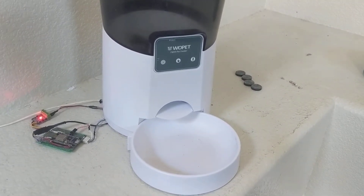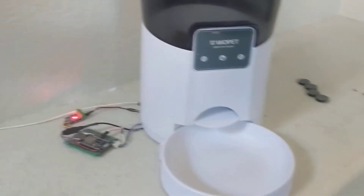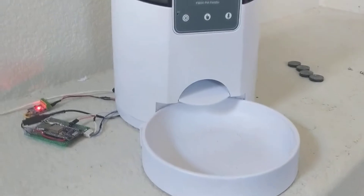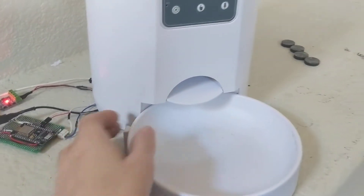A quick video about the Wopet pet feeder I modified. I got this pet feeder to feed my little dog automatically on a schedule. It's from Amazon, I think it's $70.